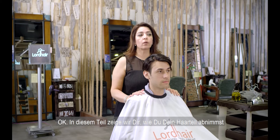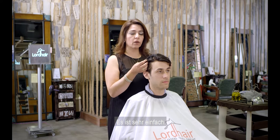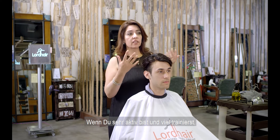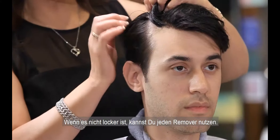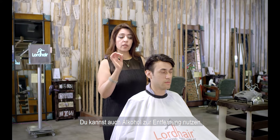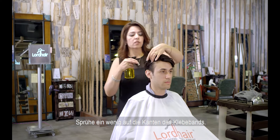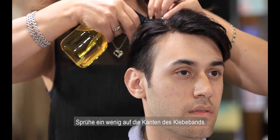In this part we're going to show you how to take your hairpiece off — it's very simple and easy. If you are very active and do a lot of exercise, the tape will already be loose. But if it's not loose, you can use any remover: you can order citrus online, or you can use alcohol. What you do is spray just a very little bit on the edge where the tape is.